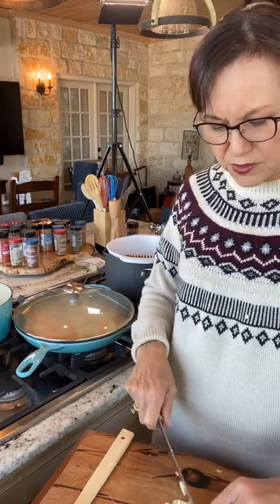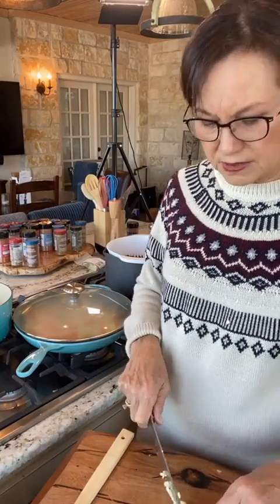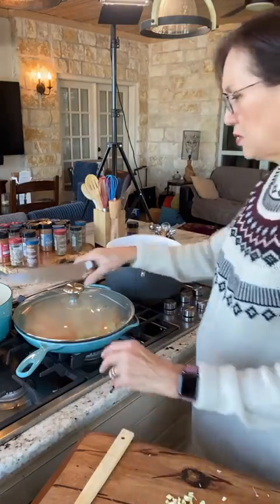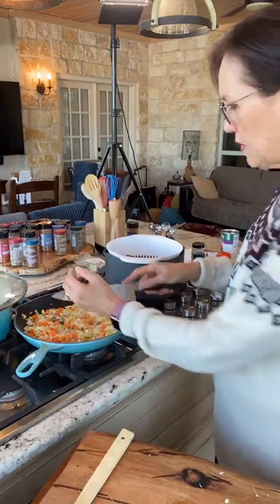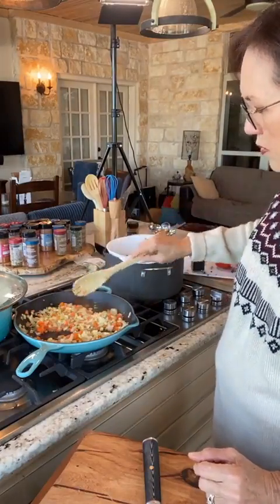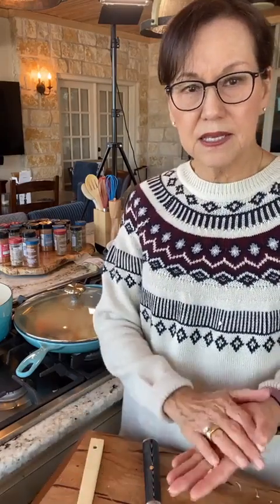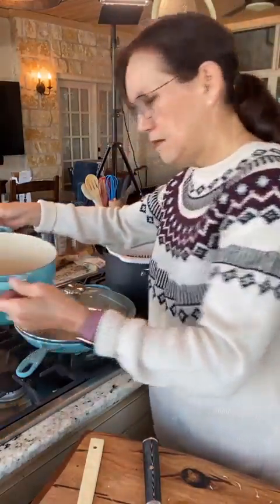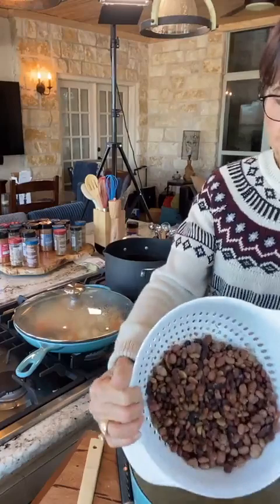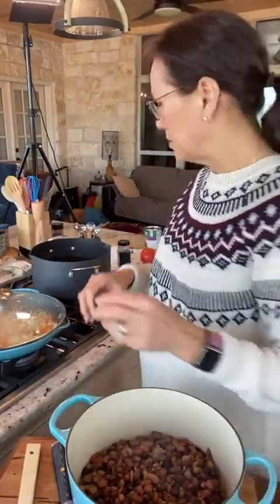That softens up the vegetables really nicely. This 15 bean soup is also great for using up other vegetables — I have some zucchini and bell peppers in the fridge I could have added, but I didn't. Bean soups are a good way to use up leftovers — you could put corn in here, just anything. I've got the heat on medium with the lid on to soften the vegetables, and then I'm going to transfer the beans into this pot — I cooked them in a different pot.